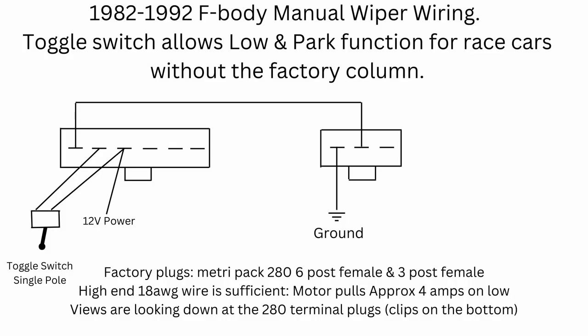So this is the wiring schematic. Overall, the wiring is fairly simple. It has a ground wire, 12-volt power, a jumper wire between both plugs, and a toggle switch.